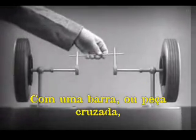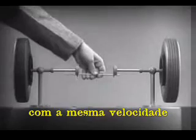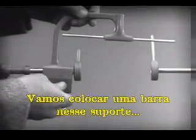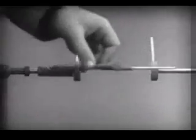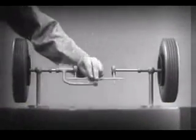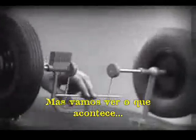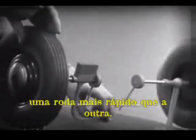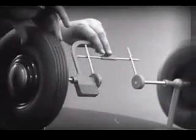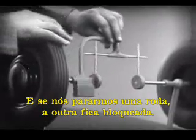With a bar or cross piece, we can turn both wheels in the same direction at the same rate of speed. Let's get something to hold this bar in place so that it will press against the spokes. Notice that this support is not locked to the axle — it turns freely. Now we can spin the wheels by rotating the support. This is fine as long as both wheels are able to turn at the same speed. But let's see what happens when we go around the corner. With this arrangement, we cannot drive one wheel faster than the other. And if we stop one wheel, the other wheel won't budge.